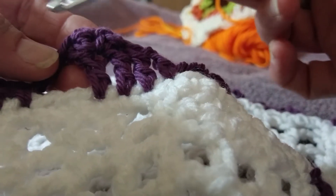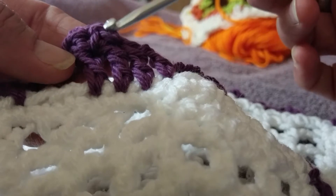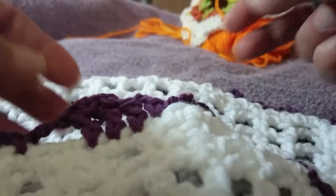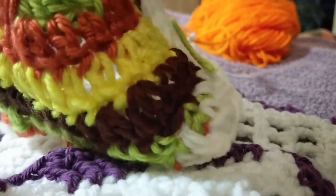You will chain up three and then you will turn your work and go back across the top, turn your work again and come back, and you're only going to do like one or two stitches. It's been a day or two so I just barely have this in my head.